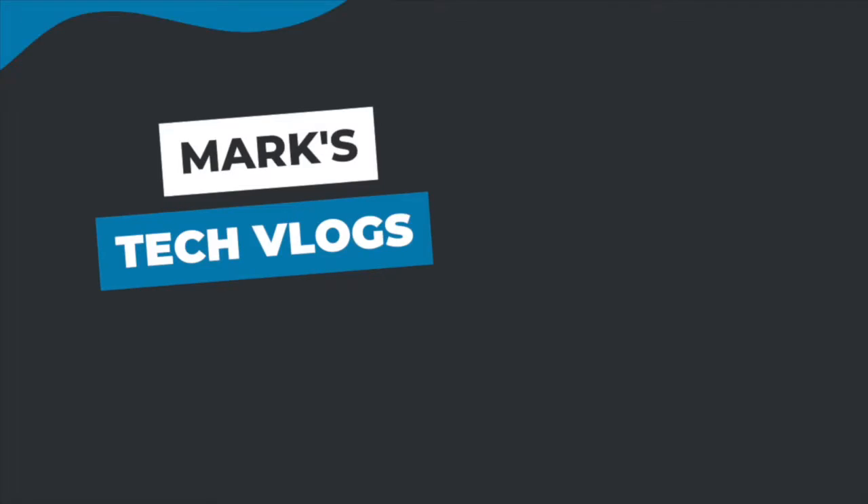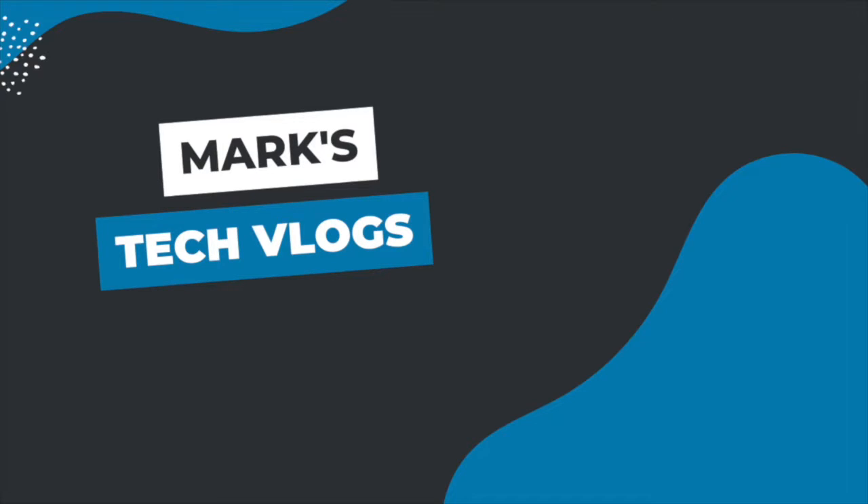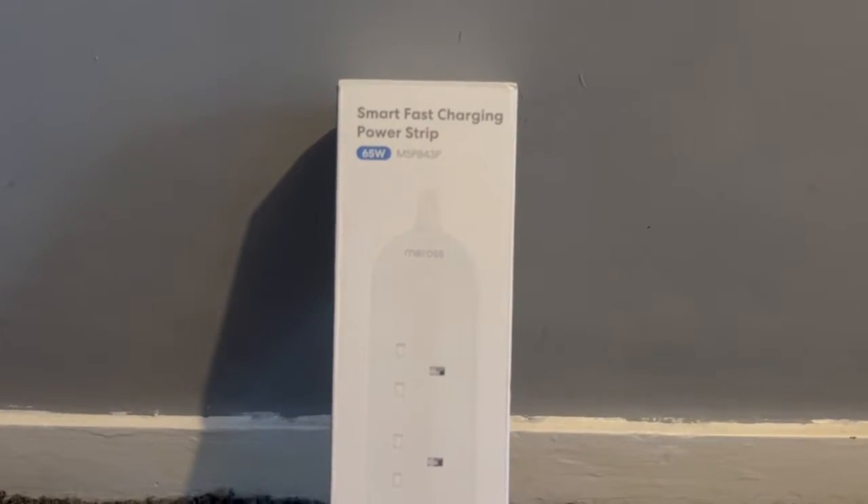Hi, I'm Mark. This is MarksTechDogs on YouTube and today I'm going to bring you guys a review of the MSP843P Smart Extension Lead from Meros. This is a fast charging smart power strip made by Meros, who I've reviewed a few products for on this channel before.